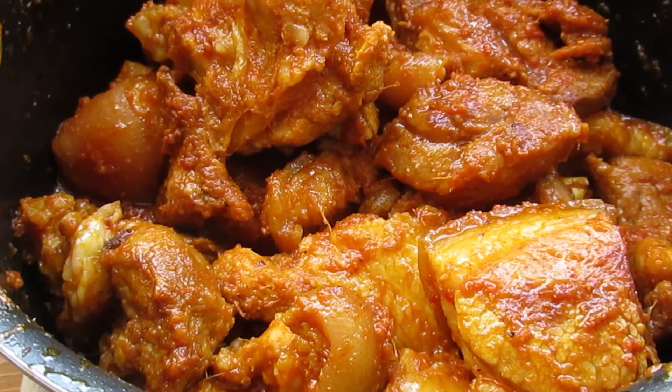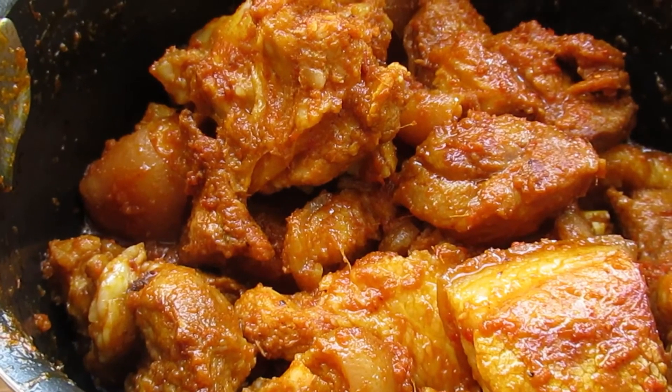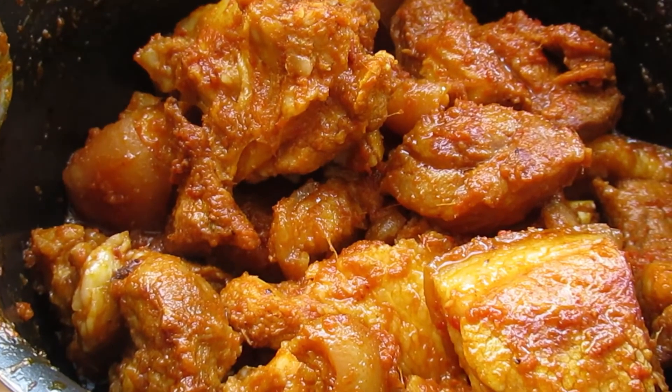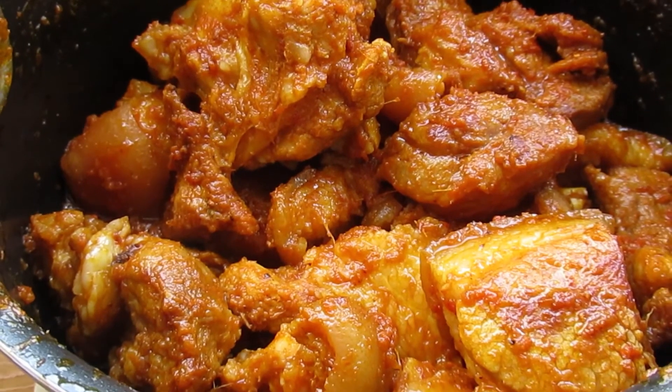Guys, this is the final look of our pork meat. If you love what you are seeing, please may you subscribe. I'll see you in my next video. Bye-bye.